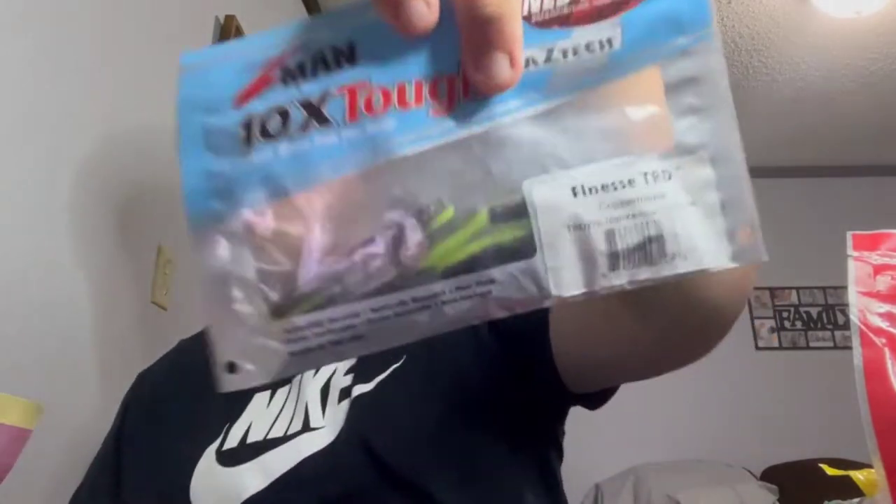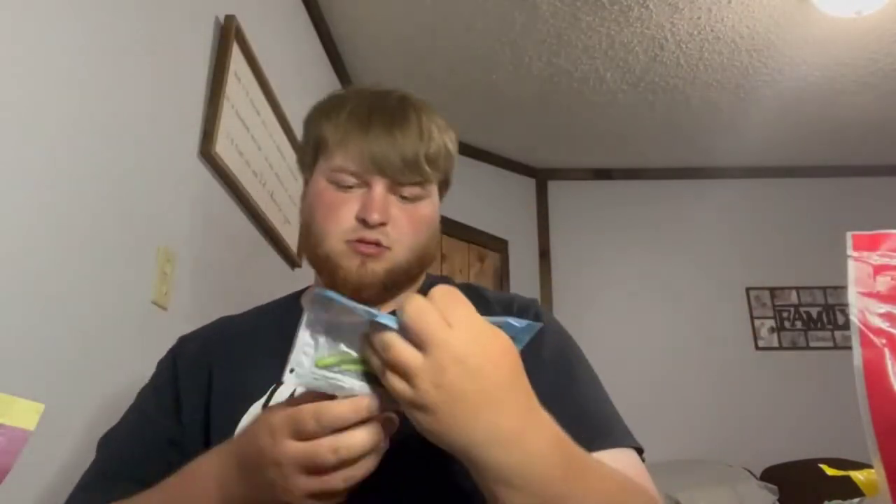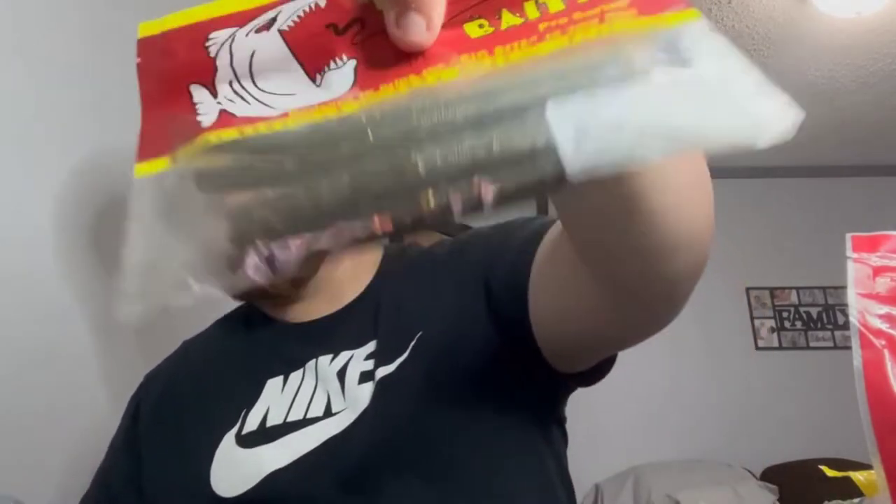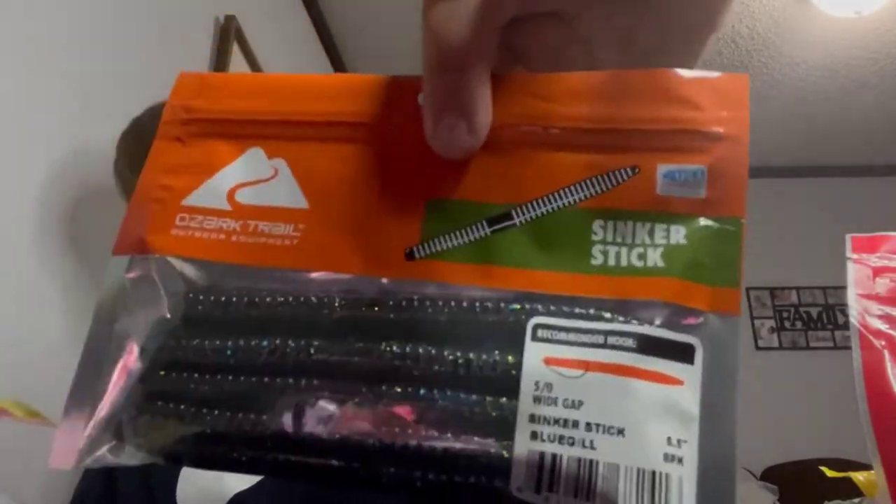Some little Big Bites — I don't know, I got that in a mystery tackle box. Got some Z-Man little finesse TRD. Got craws in here that aren't supposed to be in here, so I'll take those out. Got some more senkos from Big Bites. Walmart's Ozark Trail stinker stick, just little senkos — haven't tried them out yet, I saw them on a YouTube video and picked them up. Haven't got to yet. Waste of money. More Lucky Strikes.